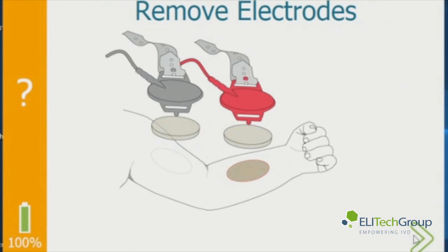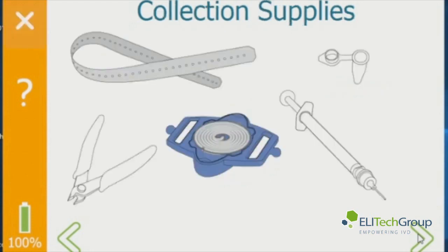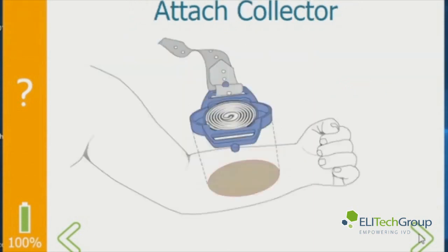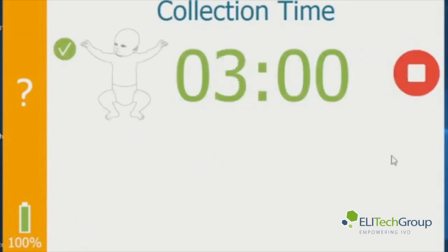Then it tells you to remove the electrodes and wipe the arm with DI water where the electrodes and Pylogel discs were placed. Your collection supplies needed are shown. You attach the collector where the red electrode was and you wait for sweat to appear in the tube. Hit the start button and this starts the collection time. The recommended time is 30 minutes. You can stop the timer anytime once the sweat has passed the two marks on the tubing, or before the sweat starts running out of the end of the final circle of tubing.